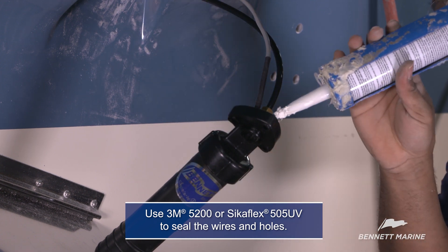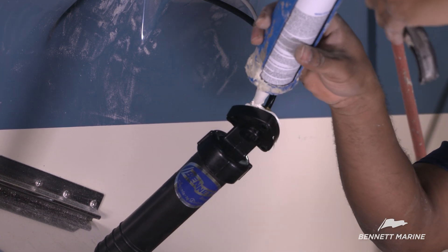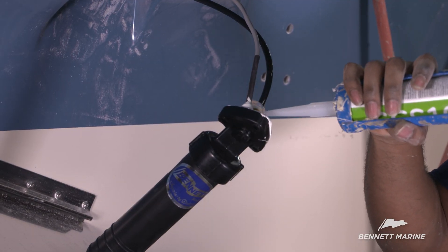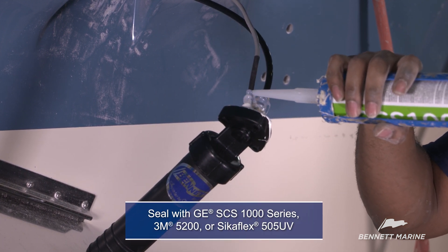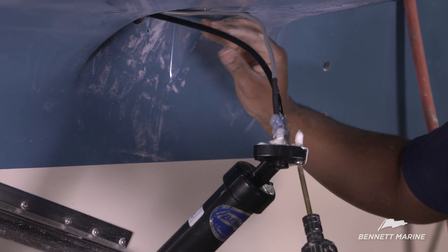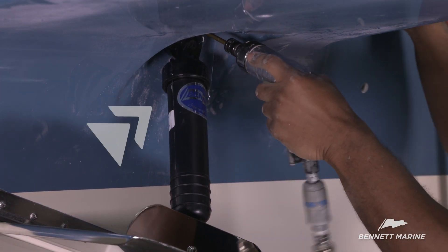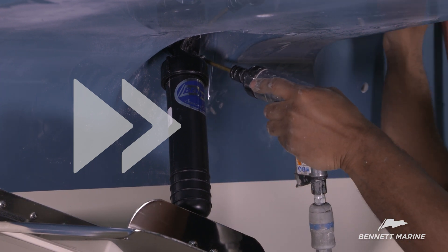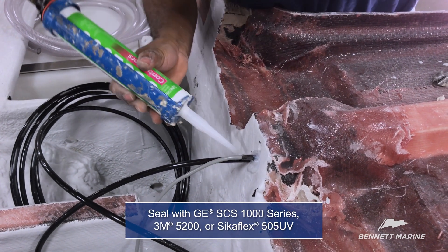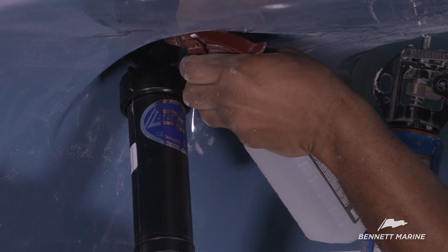In this example, GE SCS 1000 series clear silicone is used to seal the nut and the wires. 3M 5200 or Sikaflex 505 would work here as well. Fasten the upper mount. Apply sealant to the wires on the inside of the transom. Use 70% alcohol to clean off the excess sealant.